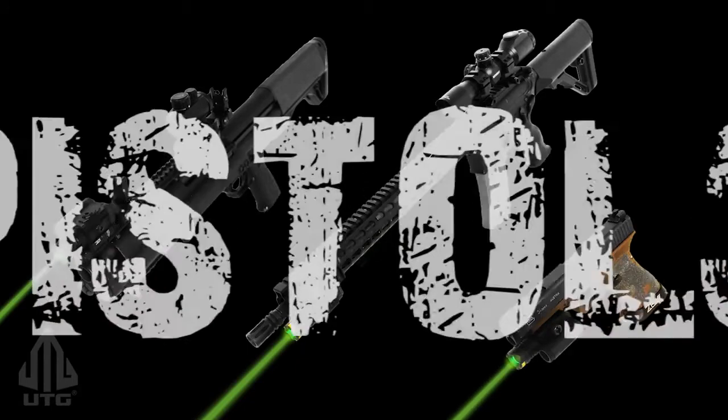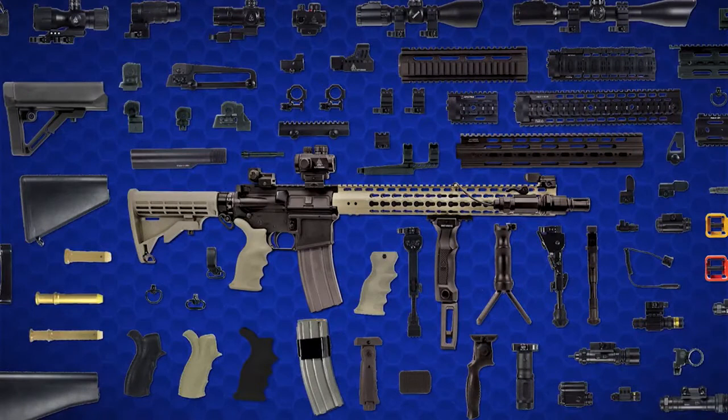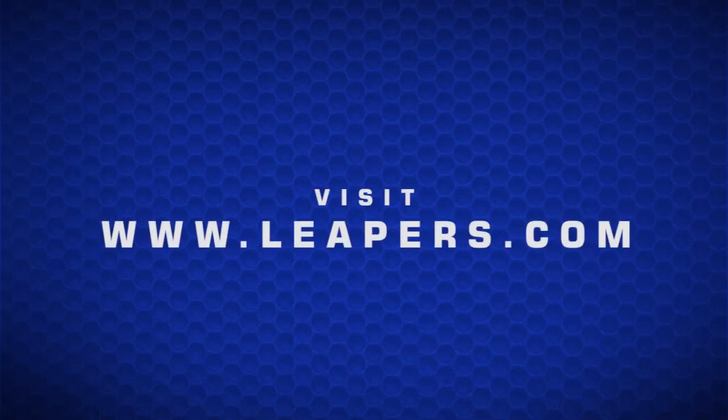The Bull Dot is compatible with most small arms and easily fulfills its purpose on shotguns, rifles, and pistols. To get your Bull Dot, contact your local UTG dealer or visit www.leapers.com.